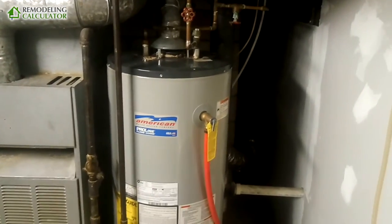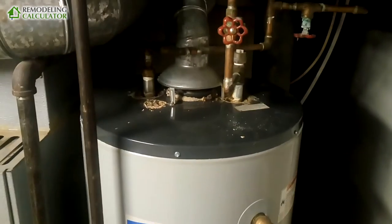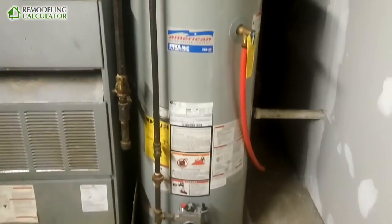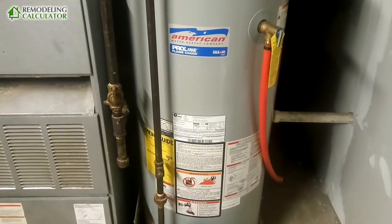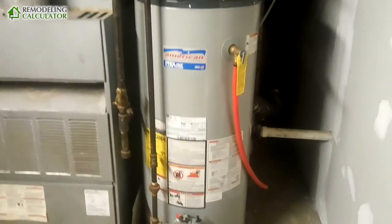Hey there, this is Leo with Remodeling Calculator. Today I want to talk about hot water heaters. This is my hot water heater — it's an American Water Heater Company six-year, 40-gallon tank, and it was made in 2008.